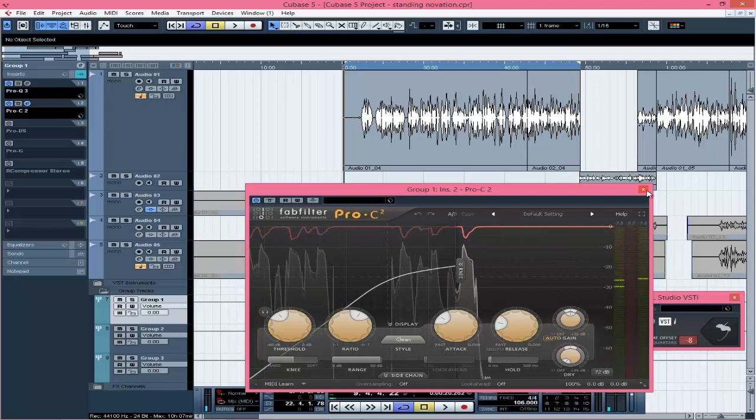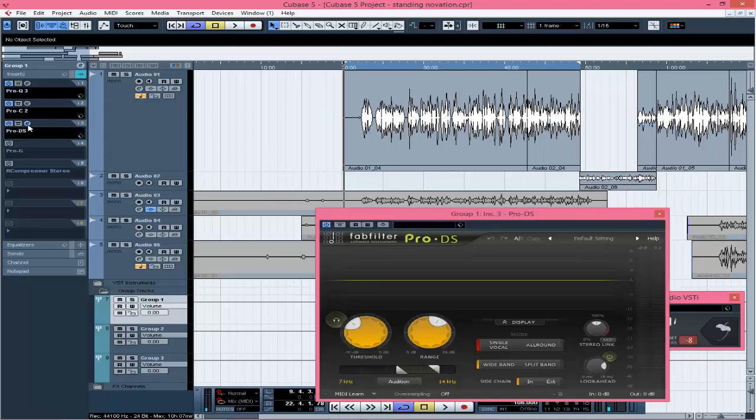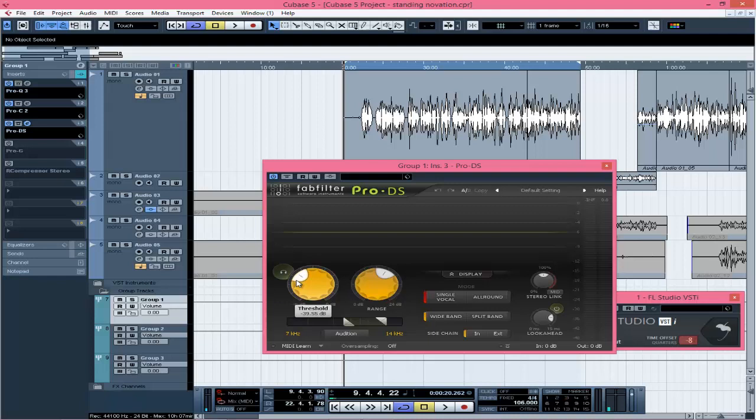You can see that the compressor brings up the energy because it brings the low dynamic range and the high dynamic range to a level where they're actually matching. Together with the beat, that's what we're having. The next thing is the de-esser from FabFilter — I just brought the threshold around negative 39.55 dB. That's the only thing I did there, I didn't do anything serious because there's not too much sibilance in this recording. [De-esser demo playback]